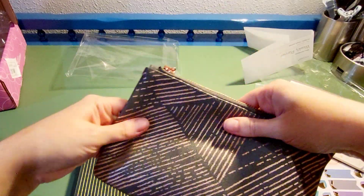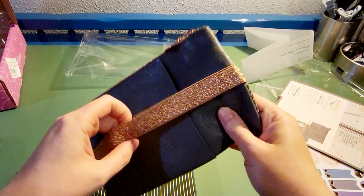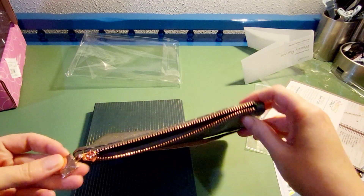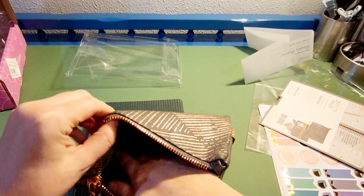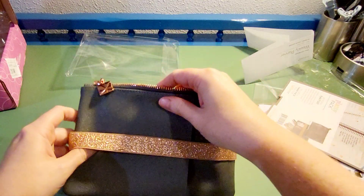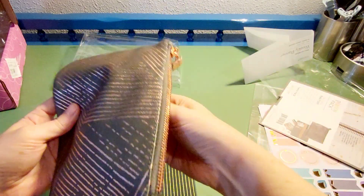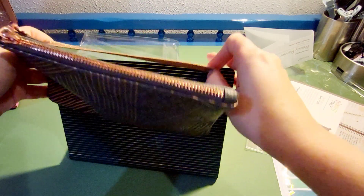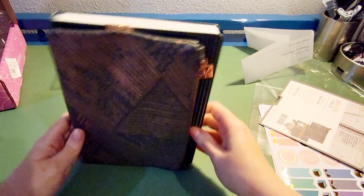Oh yeah, it's the Focus Collection — so pretty with the pinstripe, the gold pinstripe — and this is vegan leather. The planning pack also feels like a vegan leather material. Oh, there's even a pocket on the outside! There's a rose gold zipper and just one big pouch inside.